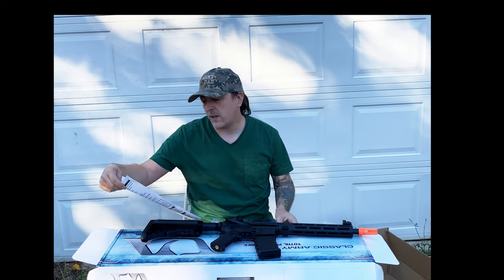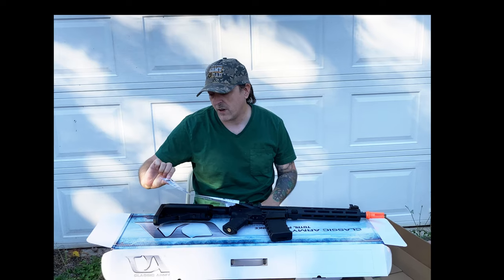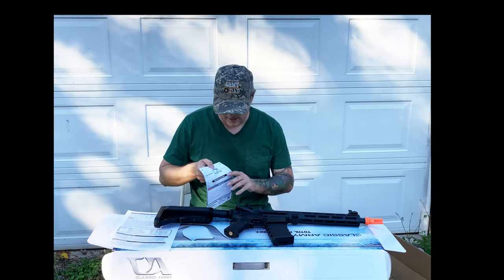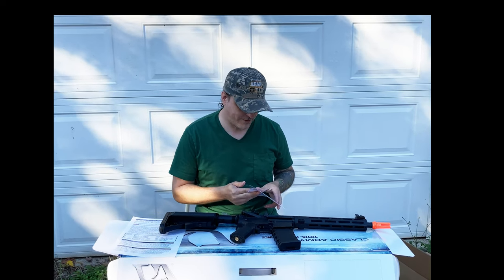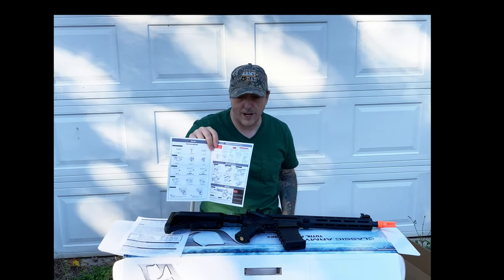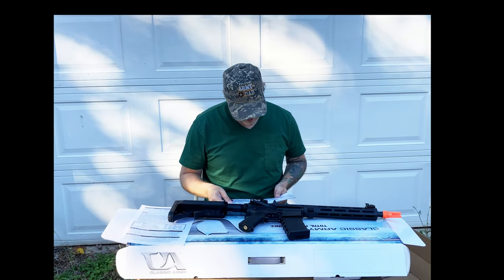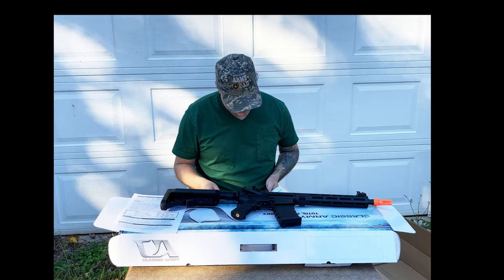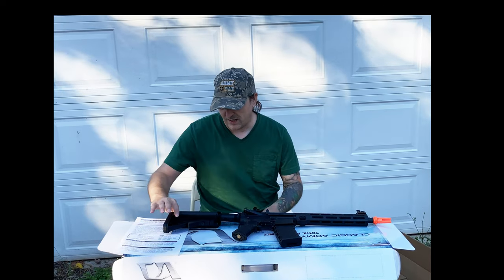So let's take a look at the bagged goodies. We have very large handling instructions, programming the electronic trigger unit — that will definitely come in handy. And a quick start user manual, not much to it — basically two pages. It does have some color stuff in here, so that's good. How to use the safety lock — always a good thing. About what you would expect in a manual.